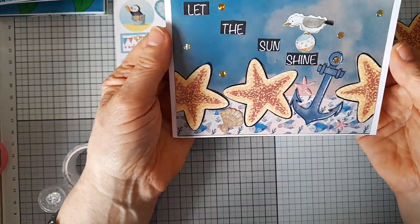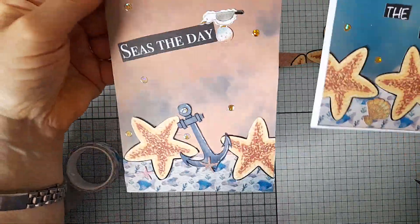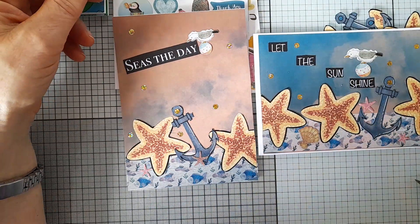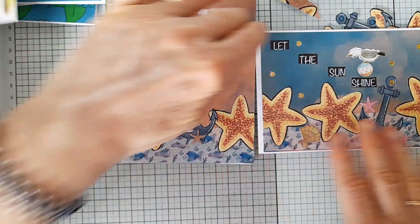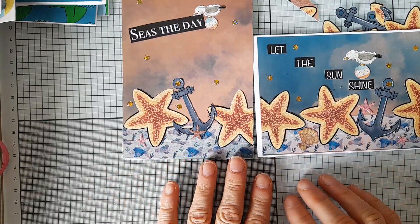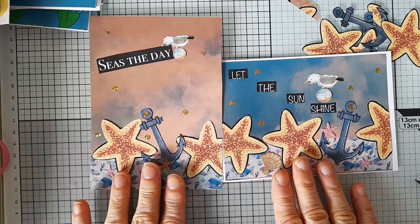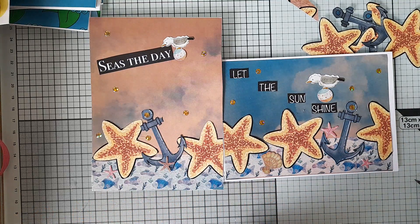So there's my card, and I'm going to show you what I made earlier, which is a different aspect — one's portrait, one's landscape. So those are two cards I've made along the same lines, and I hope you like them. Thank you for watching, take care and have a great week. Have a lovely day — bye for now!